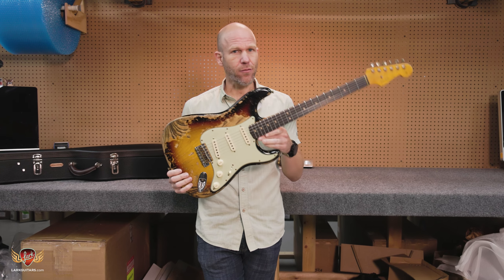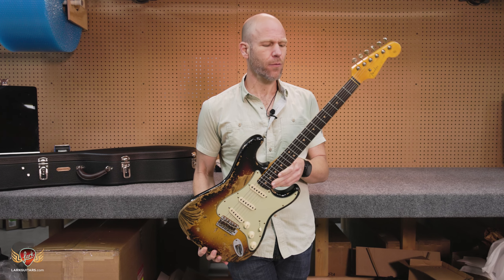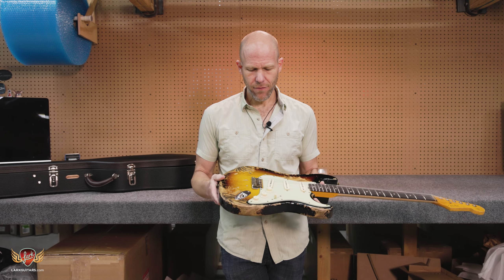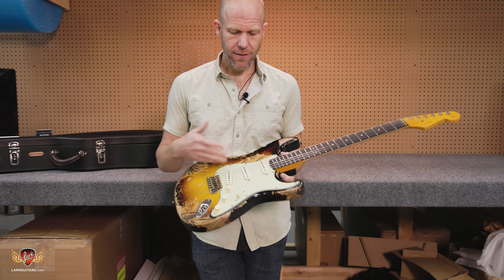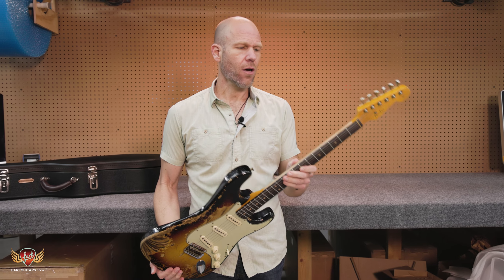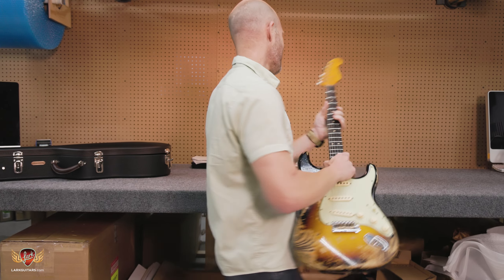Here we got ourselves another 63 Strat, Super Heavy Relic. However, this one's a little bit different from our previous offerings the past couple of weeks. This has got a 63 C neck on it, straight 9.5 radius with 6105 frets, some 63 hand-wound pickups in it. Still has the half blender switch, but a little bit different offerings on there — very tasty. Still the swamp ash body, rifts on maple neck with the laminated board on there. Very pretty. Classic three-tone sunburst.